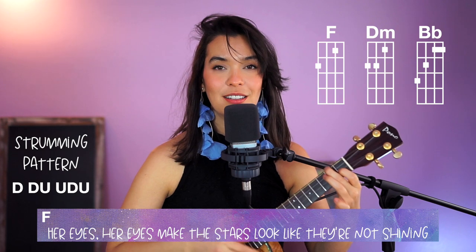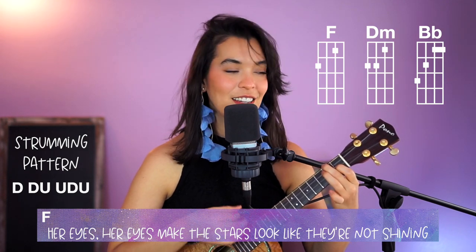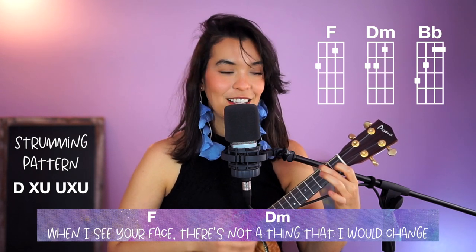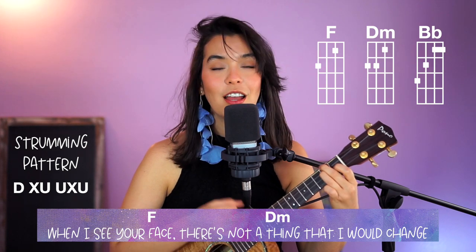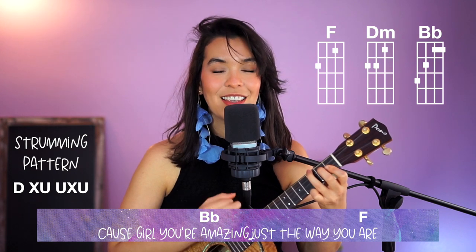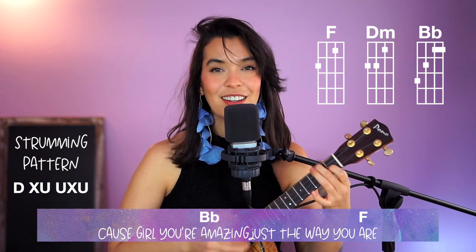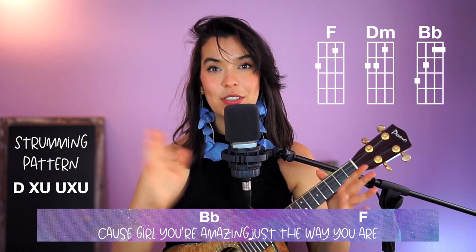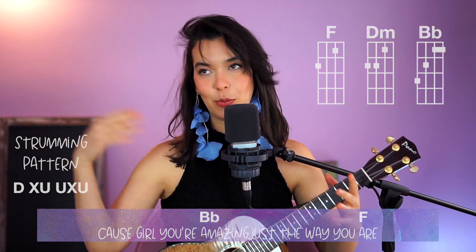And then when you go further in the song — 'the part when I see your face' — it gets a little different. Hopefully that shows you what it will sound like if you build up to the song and make it really exciting and different. It's easy to memorize because you just have those three chords repeating on a loop.